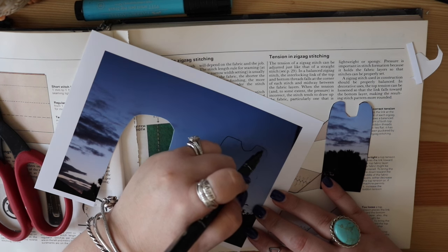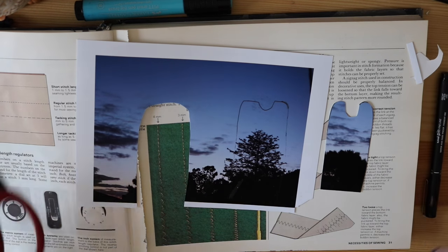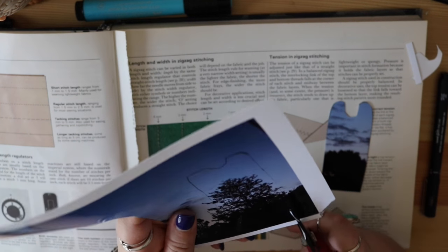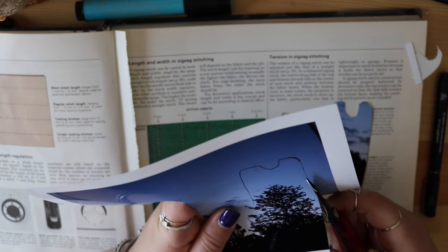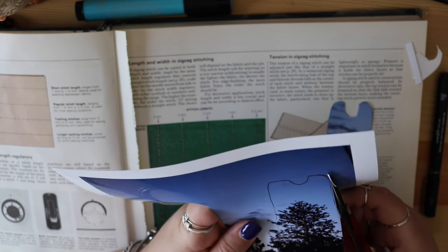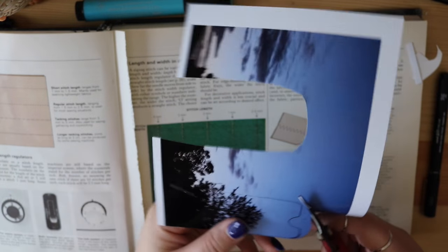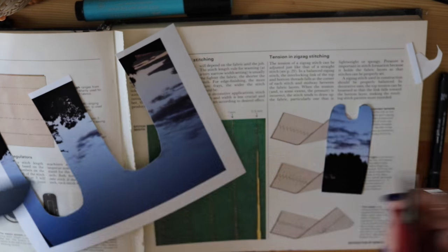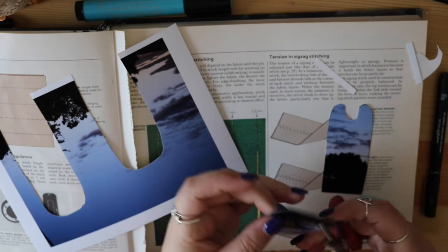I certainly won't be filling all the pages at once, because I have other things going in the background. This sewing book is just one of them, and I am just one little artist. It takes me forever to do anything because I have perfectionitis. So if something I feel isn't perfect, I will do it over and over and over again until I get to where I want it to be. So I'm just basically cutting up my photographs, and I highly recommend that you're not afraid to do the same.